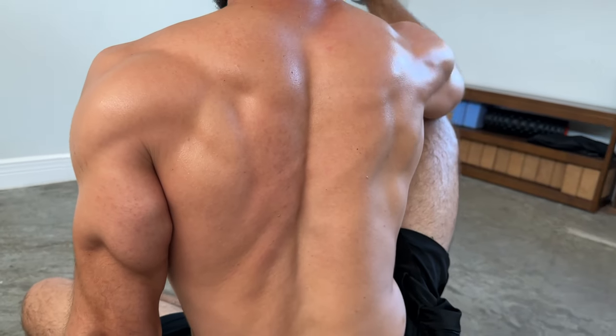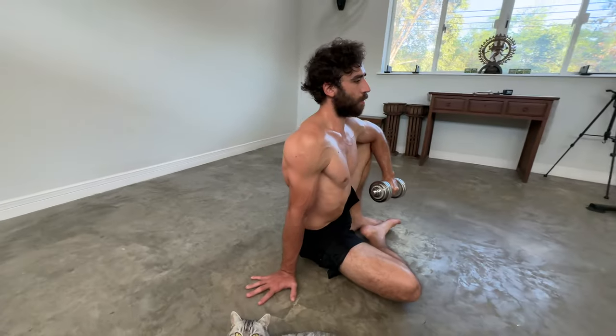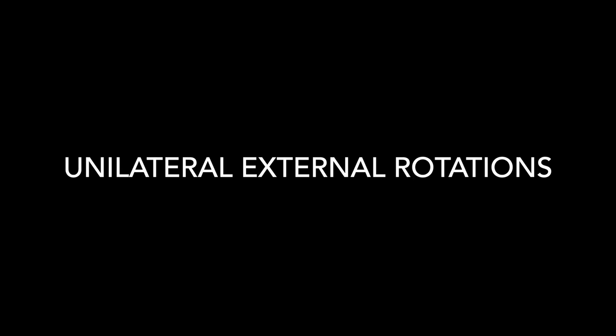Today I will go over an exercise to build strong and resilient shoulders. This is an exercise I use with many of my own students: unilateral external rotations.